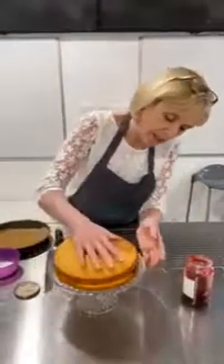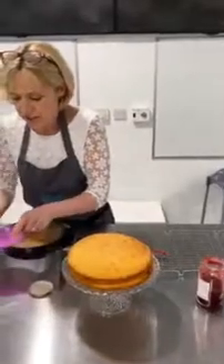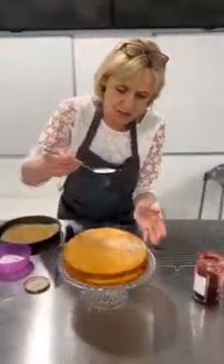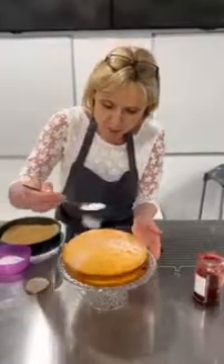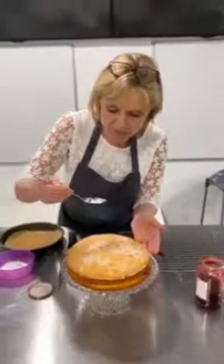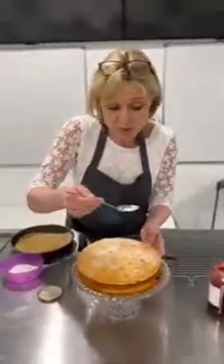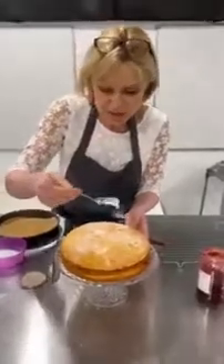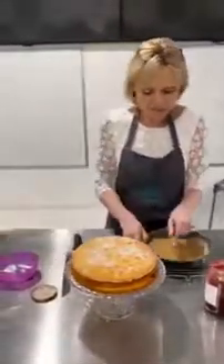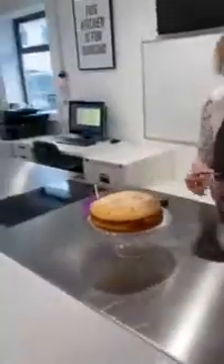Place the top layer over, like that. We're going to finish it traditionally with some caster sugar, not icing sugar. If I was feeling a bit poorly or sad because I was at home on my own, I'd be very happy to receive one of these on my doorstep — and probably just eat the whole thing in about 10 minutes in my pyjamas.